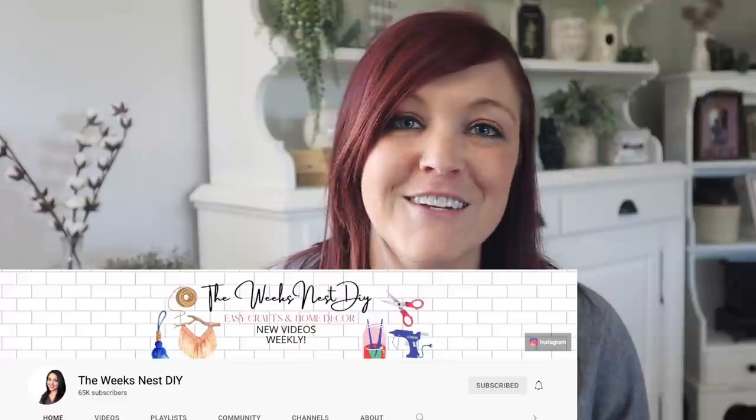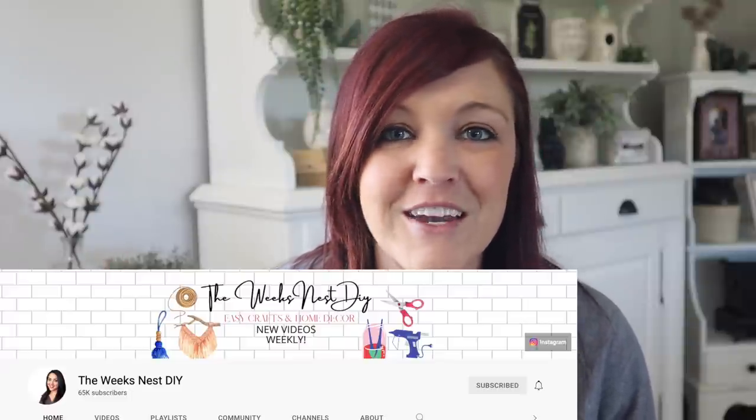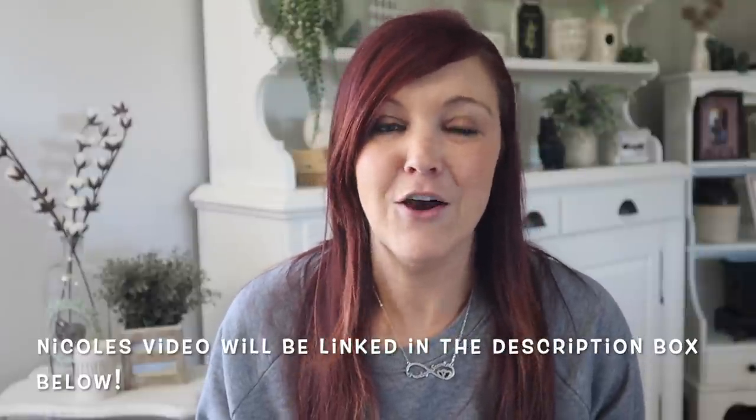This is also a collab with my friend Nicole from The Weeks Nest. Make sure you hit the subscribe button if you're not already subscribed to her. She is amazing — she is the most creative Dollar Tree DIYer that I know. She can take canvases and make them into all kinds of things. She is also doing vases and glassware. But anyway, you guys, let's jump into the video.